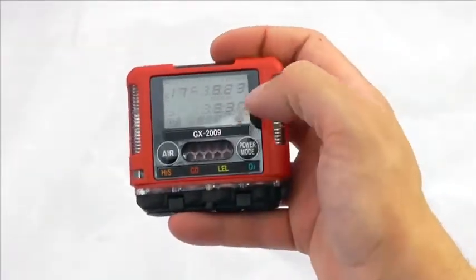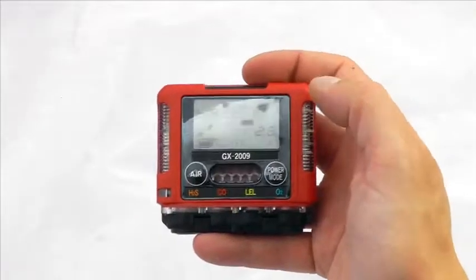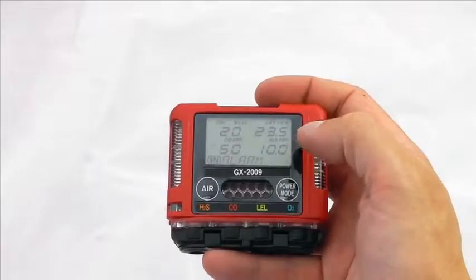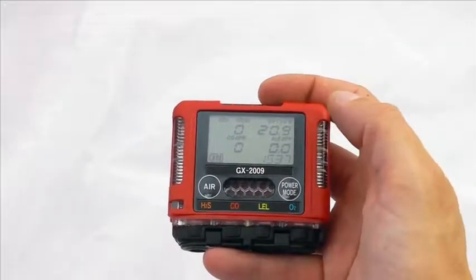To start up the device, hold that down and it will go through its standard instrument startup — letting you know battery life, any alarm settings, stealth and TWAs — and then you're in standard instrument mode.